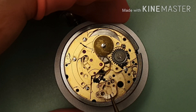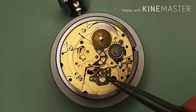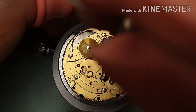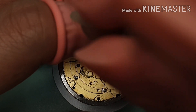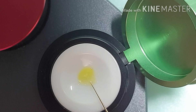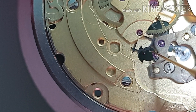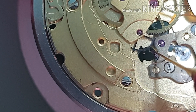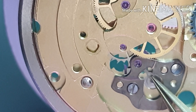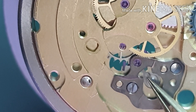Next, the pallet fork. It holds with two screws. I manipulate the pallet fork to make sure every tooth of the escape wheel got lubricated.